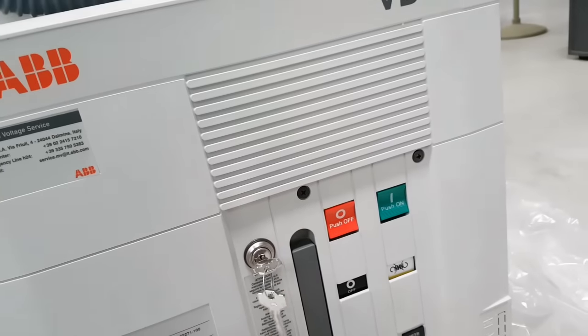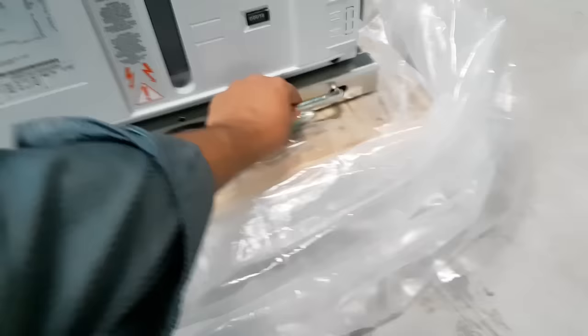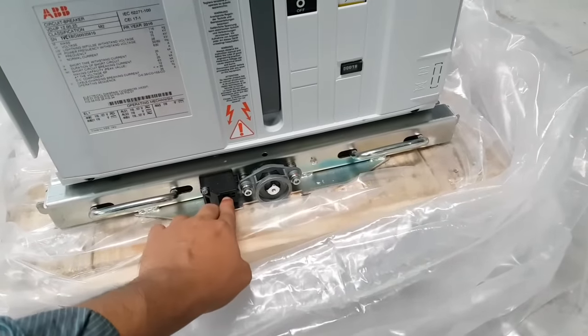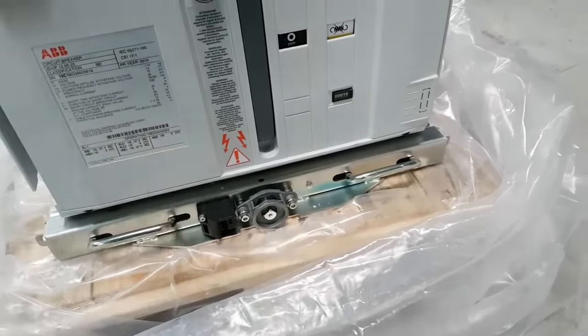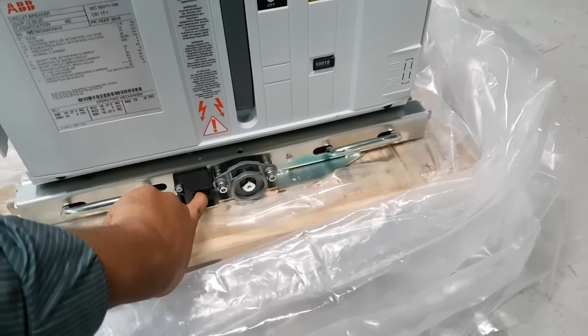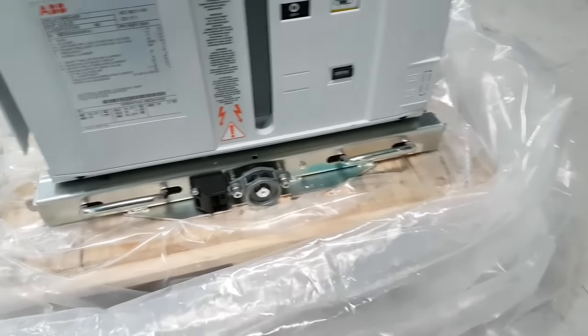This is a withdrawal type circuit breaker. This is the withdrawal trolley. Whenever you want to insert the rotary handle, you have to maintain this position, because whenever it is here, you cannot rotate it.